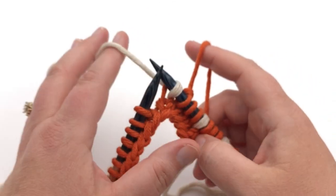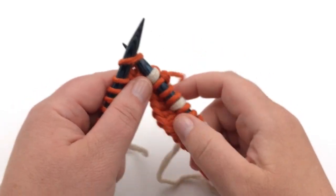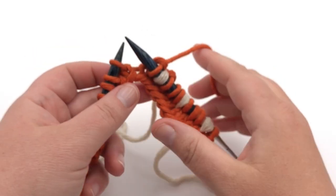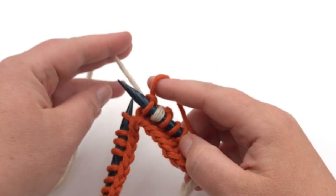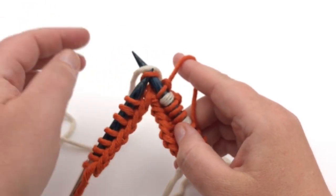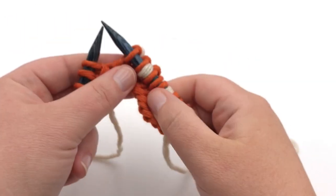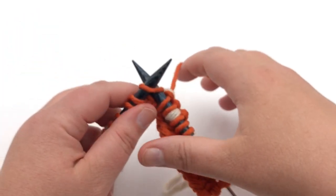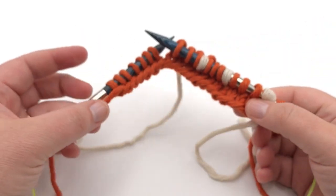What if you're not working with two hands? You can trap in B by just knitting as usual. If you have A and want it trapped in, lift it up, put it on top, go over in that direction, and pull through — it traps it in the same way. So if you really don't want to hold it with the other hand, that's what you can do. Pause your video and I'll see you on the next row.